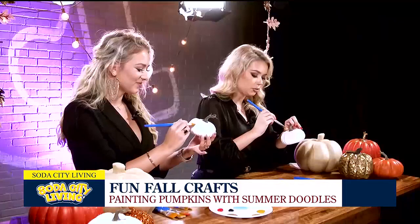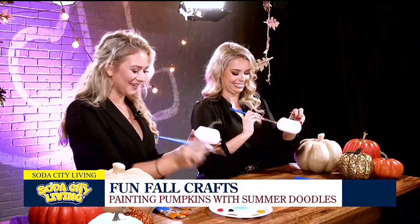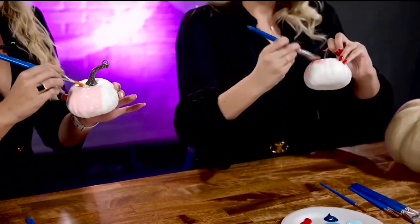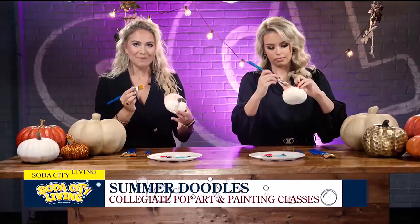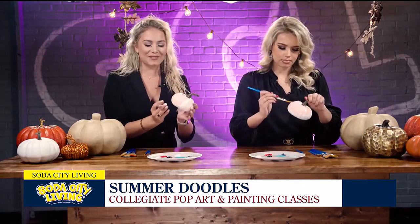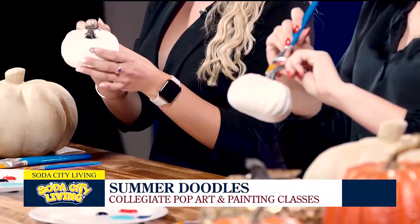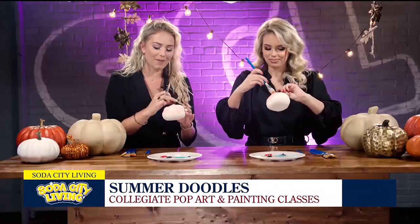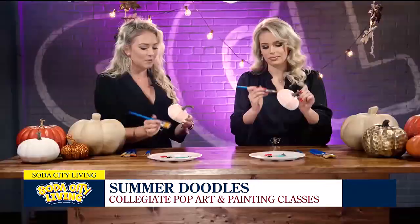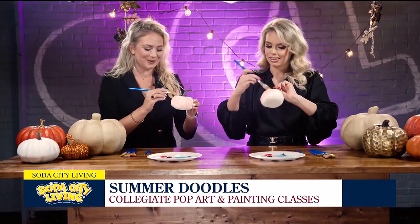For those who don't know, I want to talk about Summer Doodles a little bit. Day to day is pretty different for me. The basis of what I do — I'm a collegiate pop artist. I travel to all different states and I teach paint classes. So this is just another day in the life of Summer Doodles. Sometimes I'm on the news, sometimes I'm in different states, but it's a great job. I have a heart for service, and this gives me flexibility to meet a ton of people and time to go serve in person.